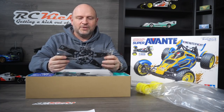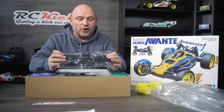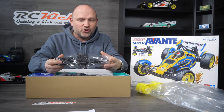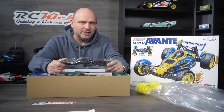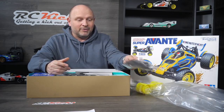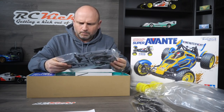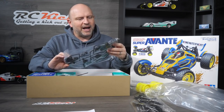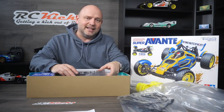Next, we have arms. One thing that impressed me with the kit is the arms look very strong — very thick — so I think Tamiya has put a lot of effort into making this a strong racing buggy. It's not going to be competing with the likes of Schumacher racing buggies, but it's definitely a step in the right direction if you want to take this round a track. The plastics used are a bit more premium. It's a very unique chassis, which is really interesting to see something different.